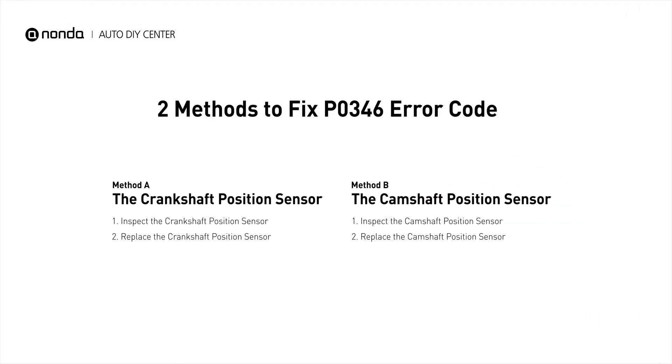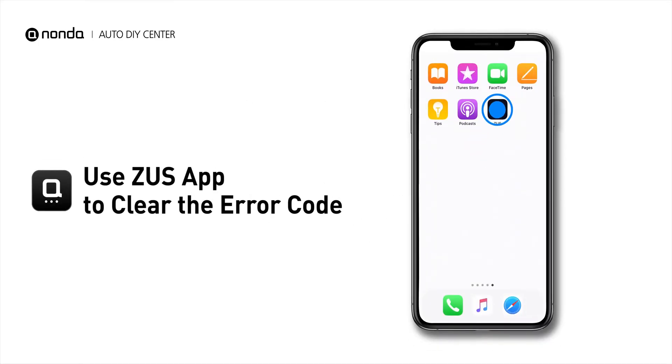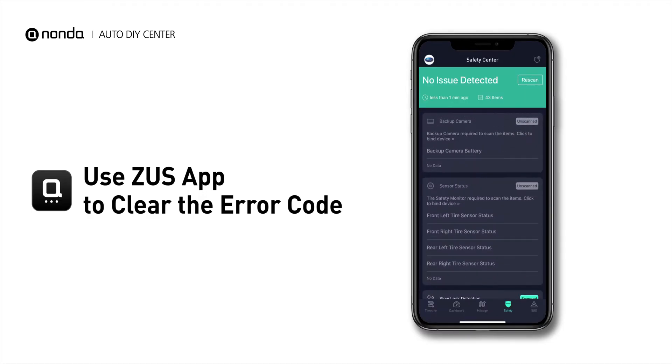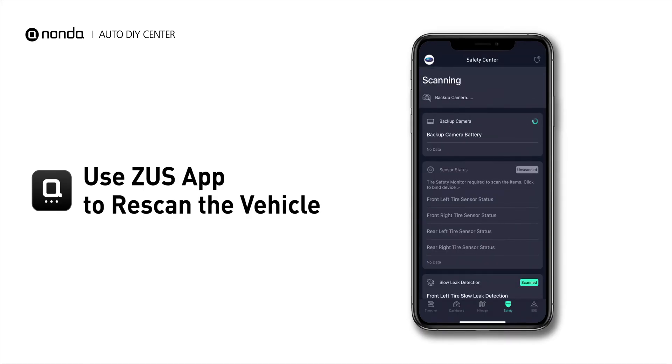So here are two of the most practical solutions to fix the P0346 error code. After the repair, you can now use the Zeus app to clear the error code, and tap the Rescan button one more time to make sure everything is fine with your vehicle.